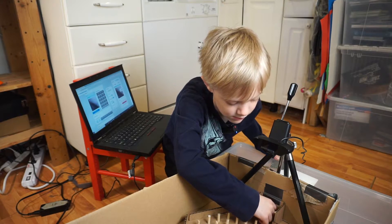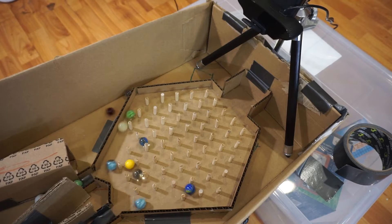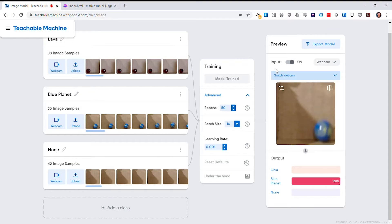AI has been in the news a lot lately, so it's nice to see kids putting it to good use by following the tutorial to program an image recognition AI to judge those photo finishes.